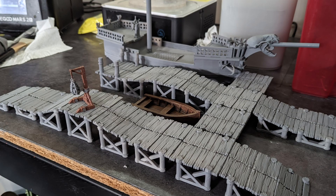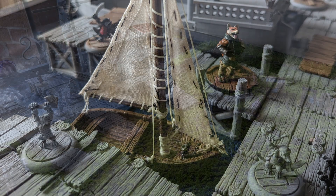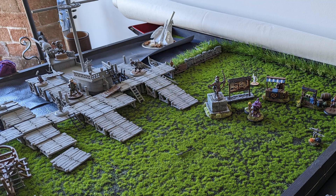I bought a boat and then I went absolutely mental with these docks on my 3D printer. Absolutely shooting them out, love them to bits, definitely need to paint them. But I was looking at my docks here and admiring them and realised I needed a lighthouse.